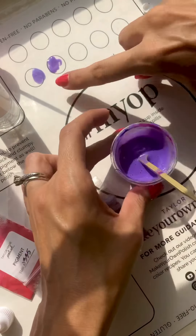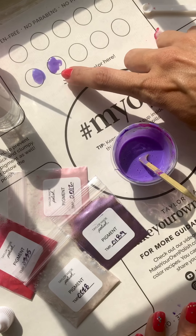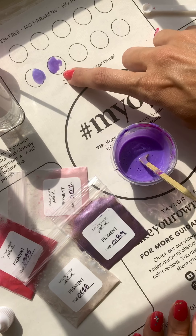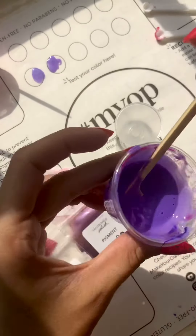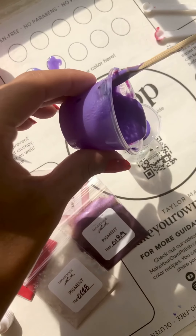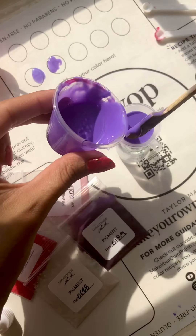I think that's just about the color that I wanted, so I can test it against the swatch I just did up here. You can see the one up here is a little bit more on the blue side — this is just a little bit more pink. If I wanted this to be more of an ultraviolet purple, I could add more red, but I'm pretty happy with this. So I'm going to go ahead and bottle it.